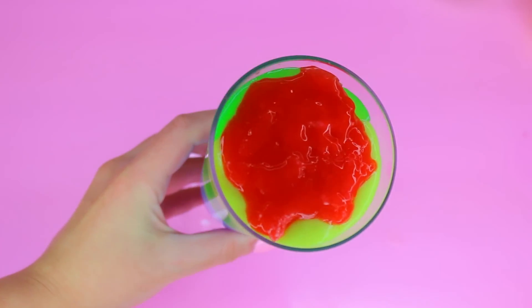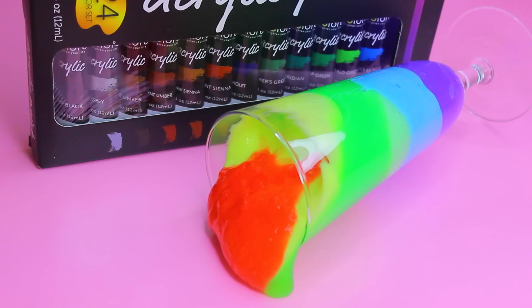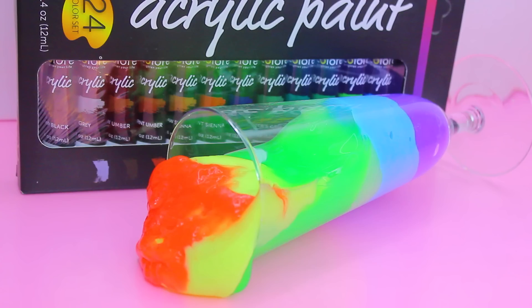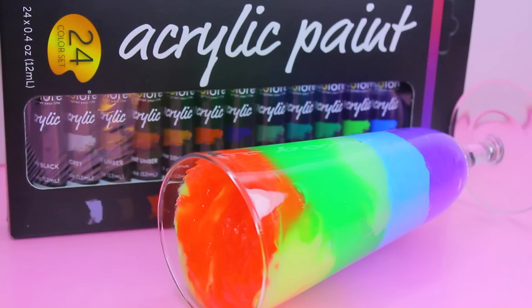And there we have it — DIY slime using Colorway acrylic paints. You can purchase this paint set at www.colorwayarts.com. Thank you guys for watching.